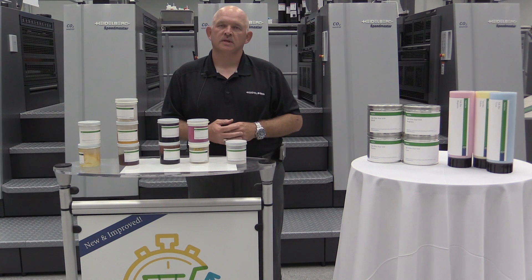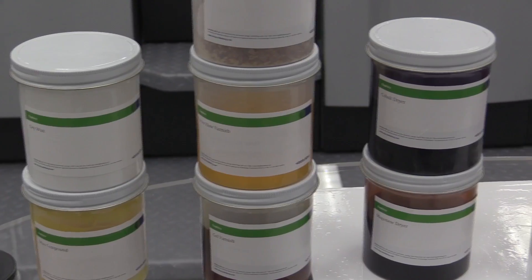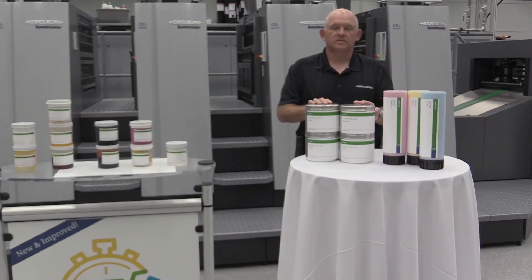Our final component today is reducer or oils. There are two types of oil: a linseed type of oil and a petroleum-based product. The oils are there to help control the tack or stickiness of the ink. Now that we've talked about all the components of ink, I hope this gives you a better understanding of what ink is made of — what's in the can.